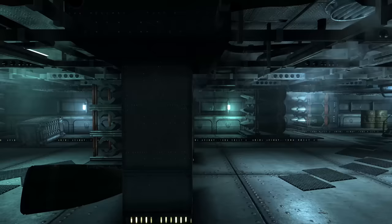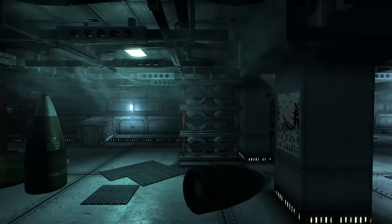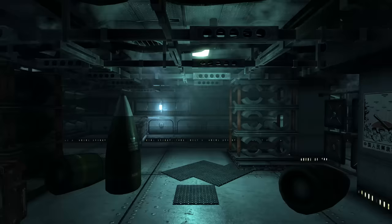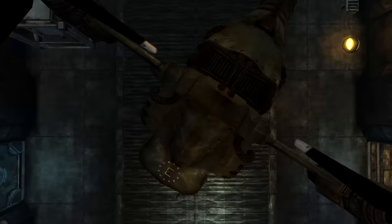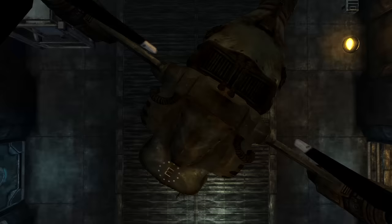Power armor is a piece of pre-war technology, all stemming from the same frame produced by West Tech. It has continued post-war with several new iterations, each improving upon the last, beginning with the T-45 and ending — at least for now — with Hellfire. Be sure to show your support by liking the video and subscribing for more Fallout content. If there's anything you'd like to see in a later video, leave a comment. Thank you as always for watching, and I'll see you in the next adventure.